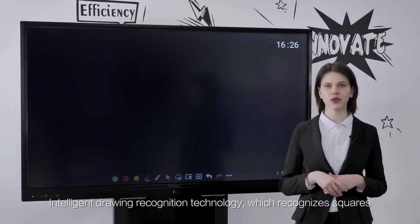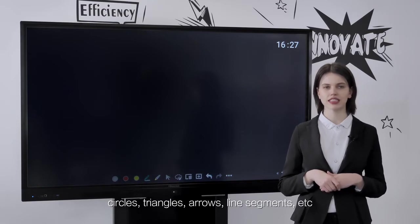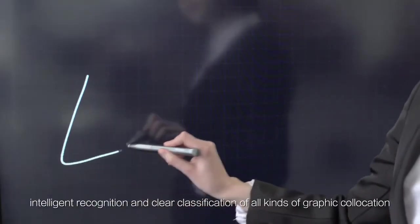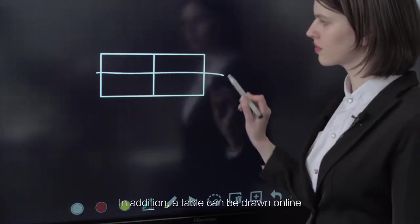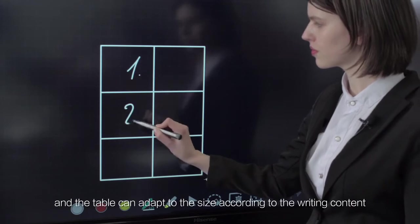Intelligent drawing recognition technology recognizes squares, circles, triangles, arrows, line segments, and more. With one stroke, it performs intelligent recognition and clear classification of all kinds of graphic shapes. In addition, a table can be drawn online, and the table can adapt its size according to the writing content.